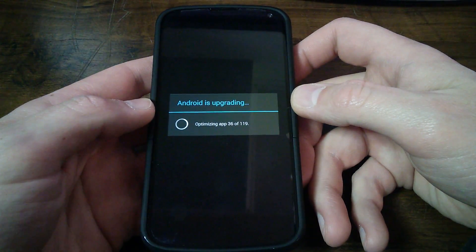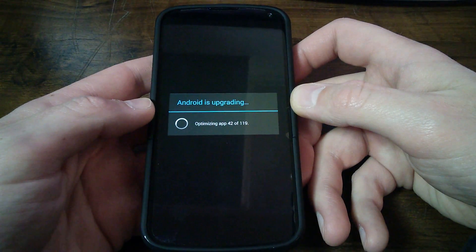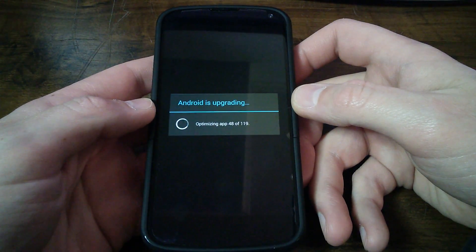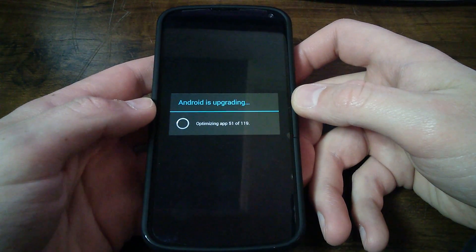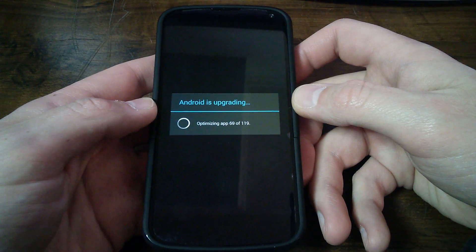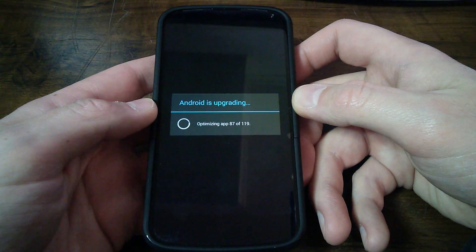Almost at 40 of 119. Just about 50. Seems like it goes fast and then it slows down — jumping through there pretty quick. We are at almost 90 already. Almost 100.